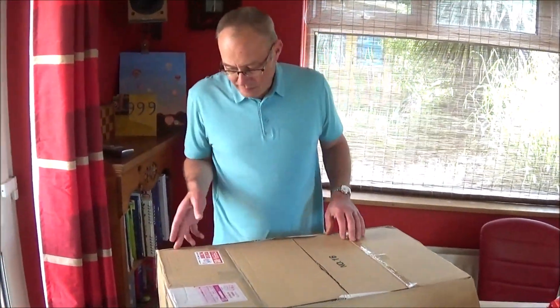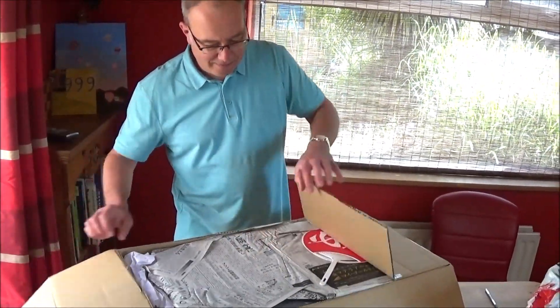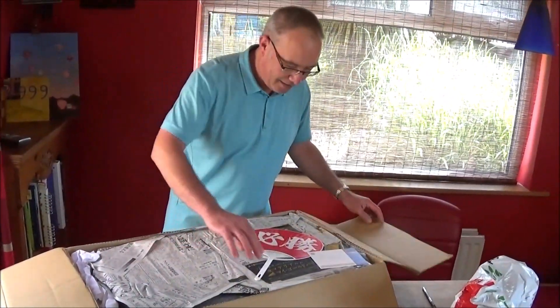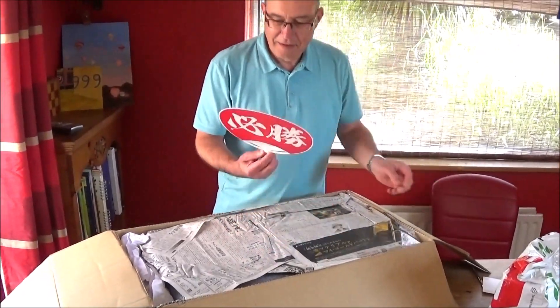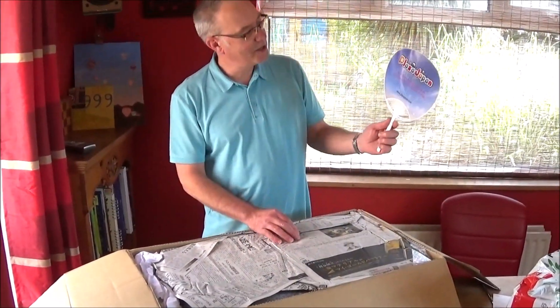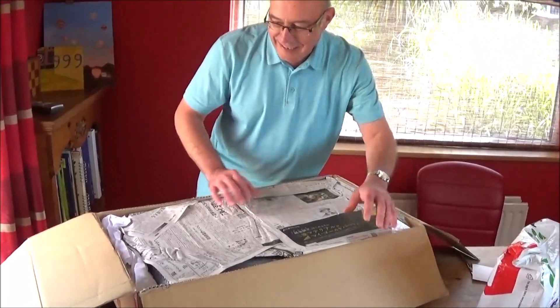Here we go. A moment of truth - getting a bit exciting. It's definitely from Japan. Oh my gosh. What's this? This is a feedback card. Is that a fan? It looks like Plaza, Japan - that's where it's from. Very nice. That'll come in handy.